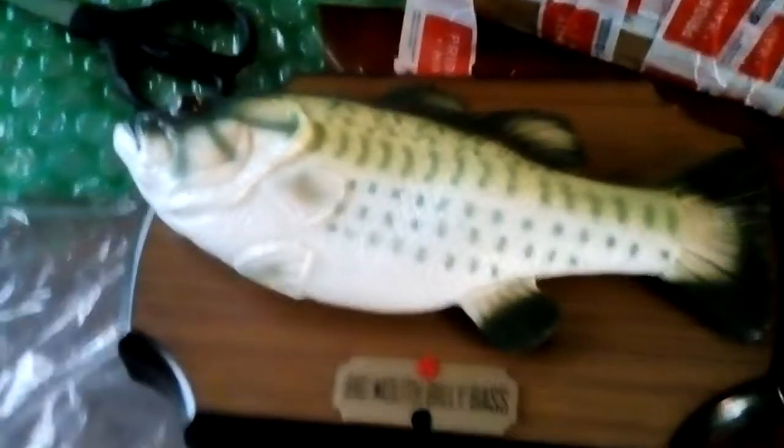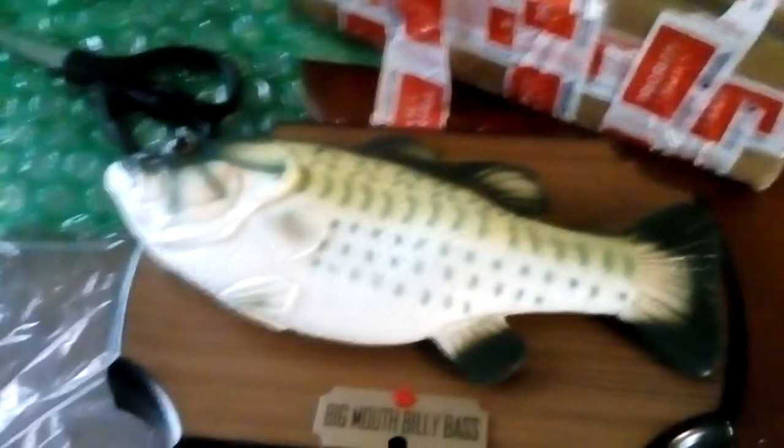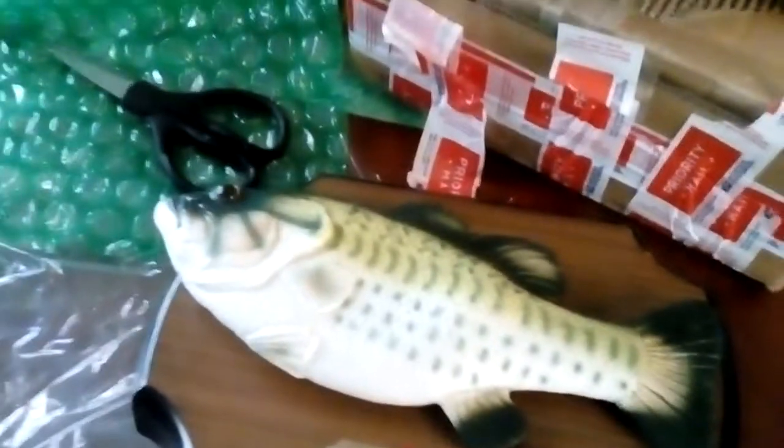There's a battery compartment back here — we are working on that. That's the thing. I just wanted to tell you guys I got the new Big Mouth Billy Bass.